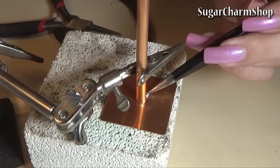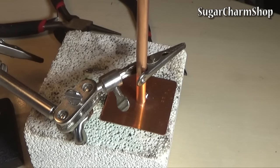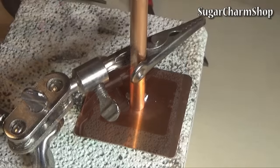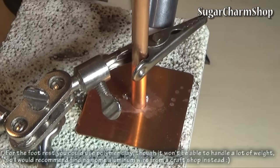You can then put the pieces for the stand together. I also added a footrest, which was basically just made out of two straight pieces of wire as well as one circular one.